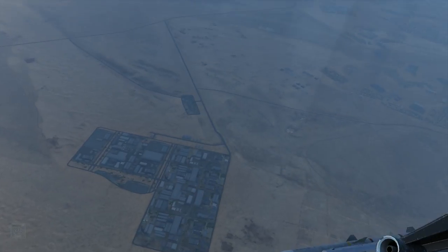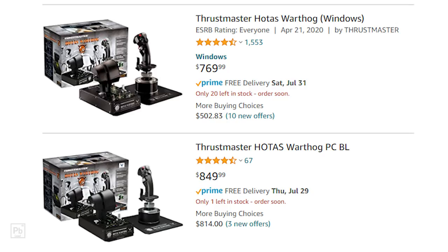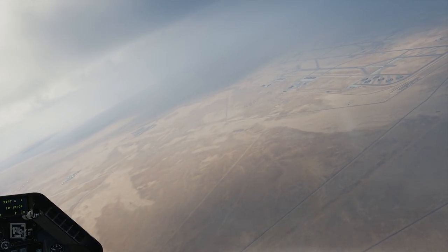The Thrustmaster Warthog was never inexpensive at an MSRP of around $500, which has now climbed between $750 and $850. While still not WinWing expensive, these prices place the Warthog into the premium market — but are you getting a premium kit?